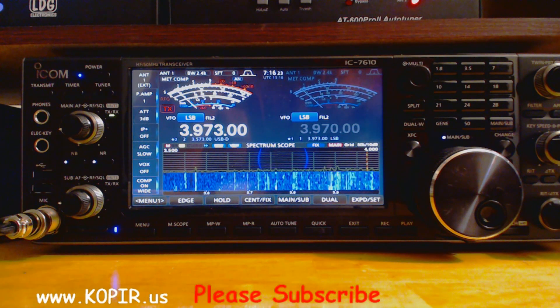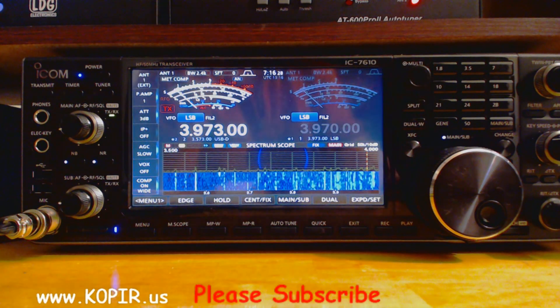Thanks for watching. Please remember to like, subscribe, and share. 73 and good DX. Bye.